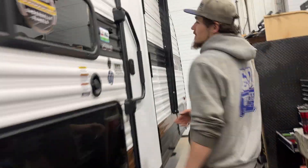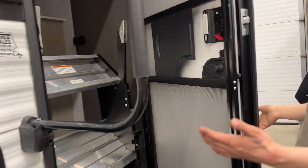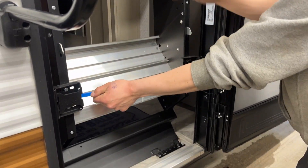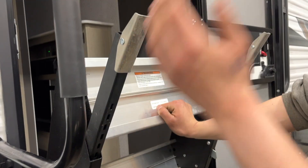Now we'll make our way inside the unit. Your assist handle is just up at any degree — it falls into place, then we can open up the door. The door is on a friction hinge so it just sits wherever you leave it. For your steps, pull that blue handle in towards the center, then pull them on out. That little tab — push that in and you can extend or retract the legs based on your campsite needs.